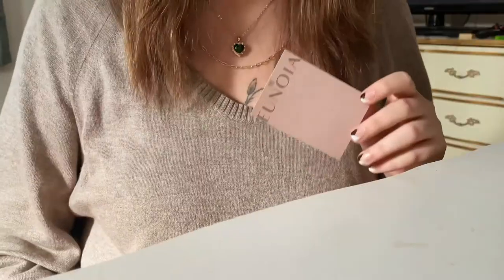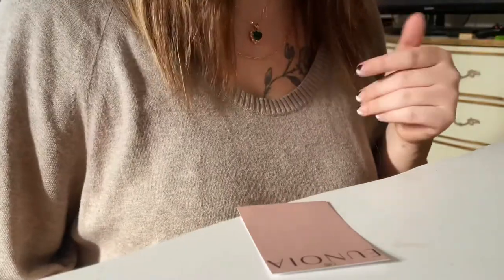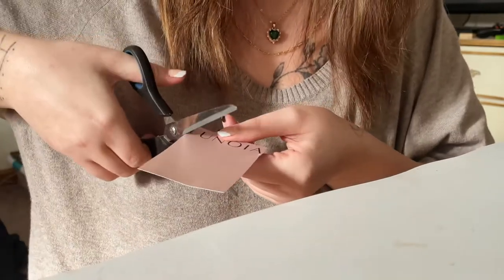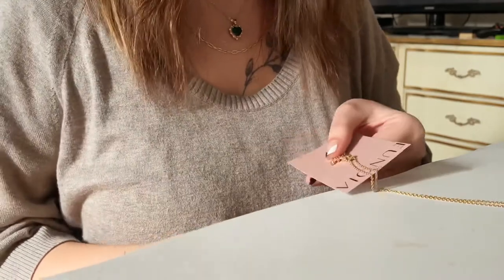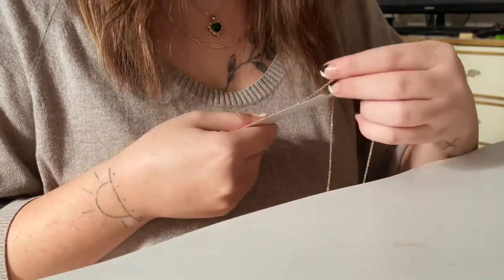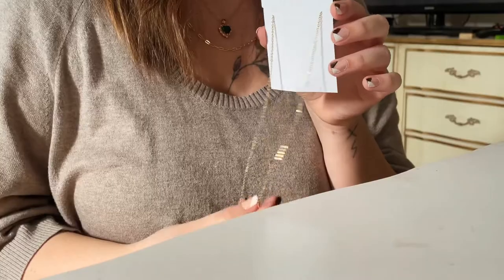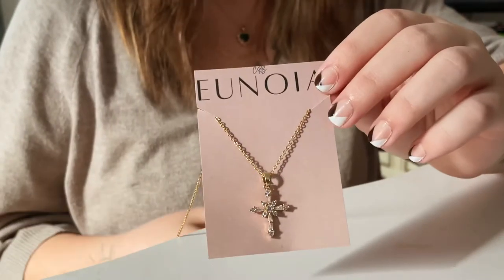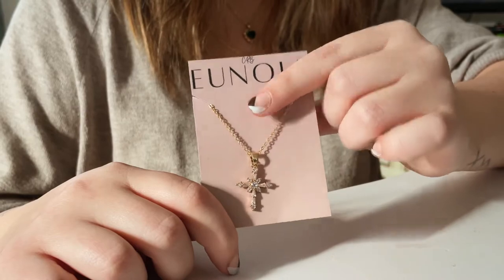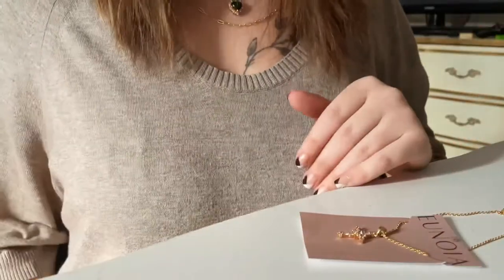So just ignore this crazy angle right now. These are the cards — I'm going to show you what it looks like with one necklace on it. I take the card and make two little slits, one right there and one right here. Then I lay the pendant down about where I want it to sit on the card, take the chains, and just wrap them through the little slits. This is about what it's going to look like — all the extra chain will go into a little bag. I probably could squeeze another necklace on here, but I feel like this works better for just one necklace.